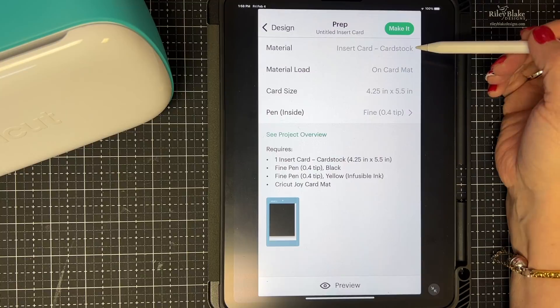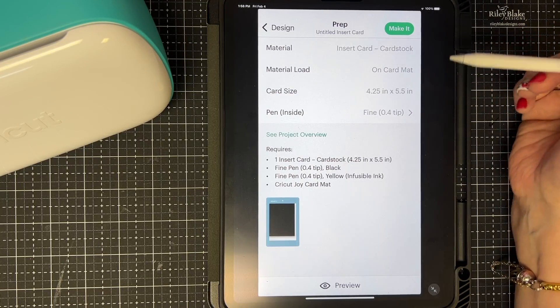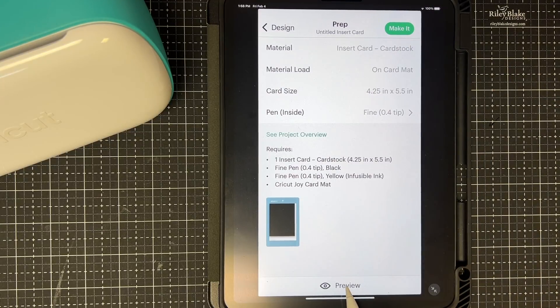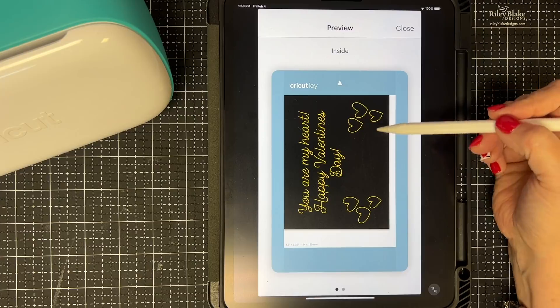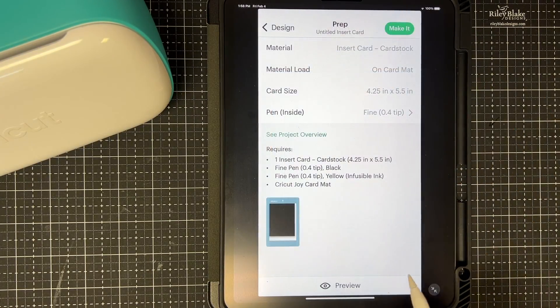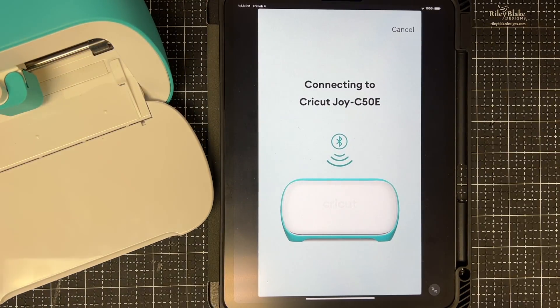Now we have the front of our card design and the inside of our card design, and we can say Next. It tells me to use the insert card stock, on a mat. I can change settings if needed, and I can even preview to see what it will look like on the actual mat. I'll close the preview and say Make It.